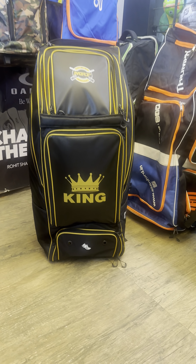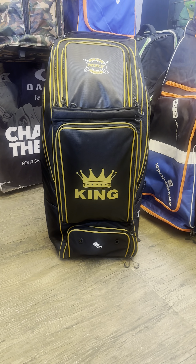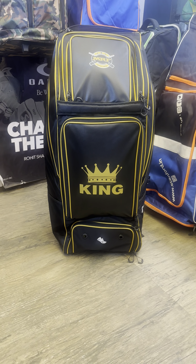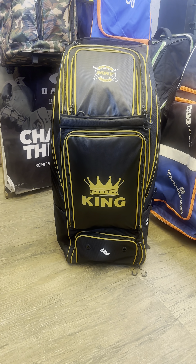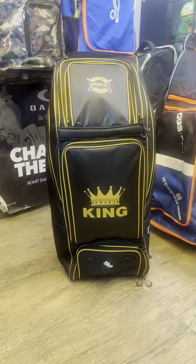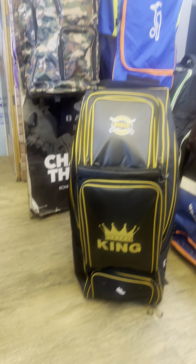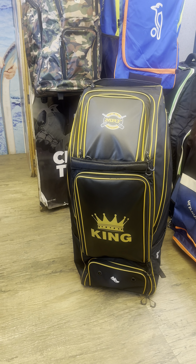Hi guys, welcome to Chhabra Sports. Time for another kit bag review. This is one of the most premium duffel wheelie offerings from MRF — their new series called King. They had just launched a cricket bat and gloves as well under the same name, and this is the kit bag we've been teasing for quite a few days now.